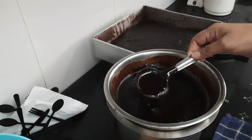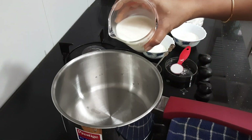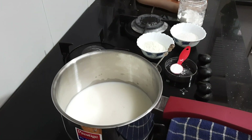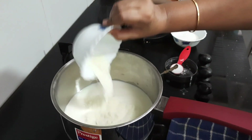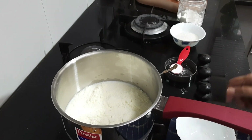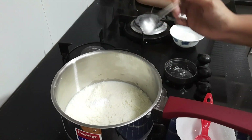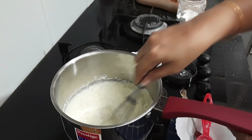So just keep the cake aside and let's start working on our ice cream. In a saucepan, add 250 ml of milk followed by 1/4 cup of milk powder, half tablespoon of cornstarch, a pinch of salt, and 1/4 cup of sugar. Give it a good mix, then turn on your flame and cook till it becomes thick.